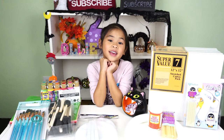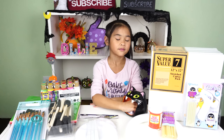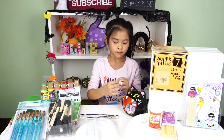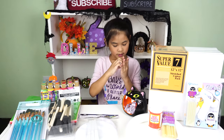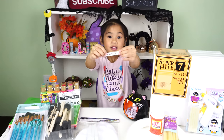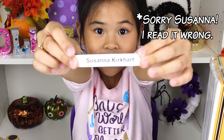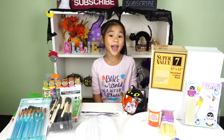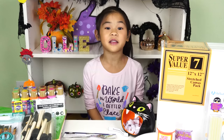Time for the giveaway. Good luck! And the winner is... Zuzan! You'll have one week to message me back. I have another giveaway at 5,000 subscribers.